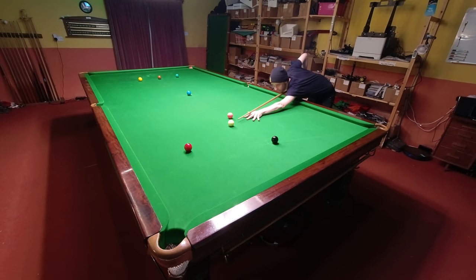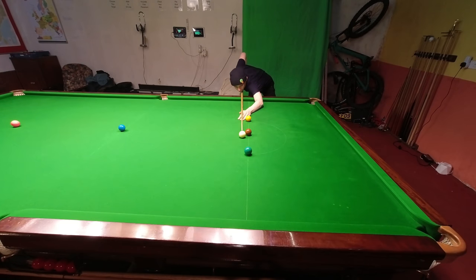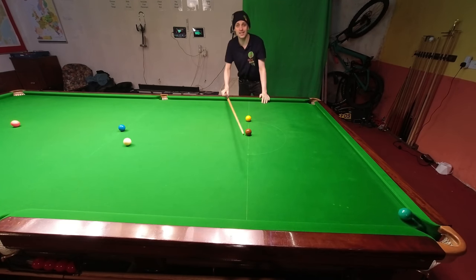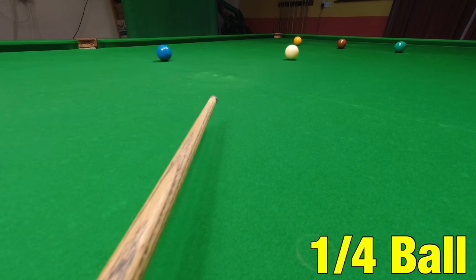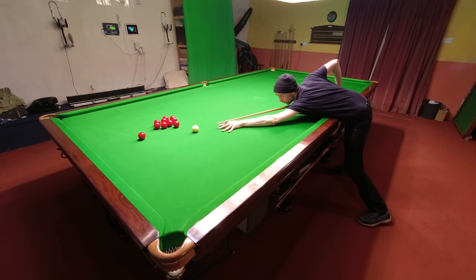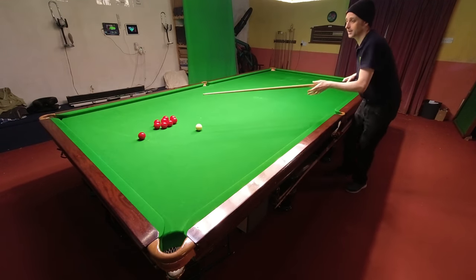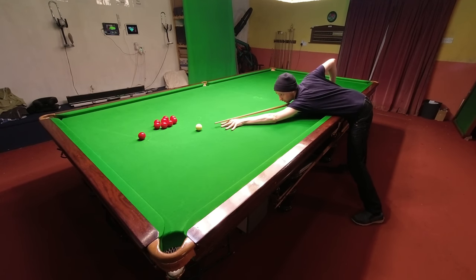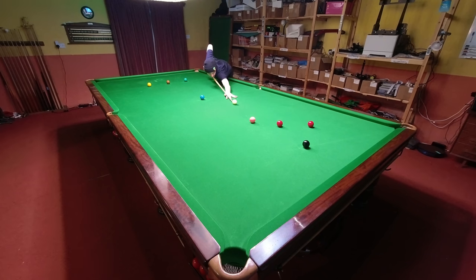You're just as likely to come across a shot that's thinner than half ball as you are to come across a shot that's thicker, so you need to be able to play these as well. Just like before, if you're struggling to pot these shots it's likely to be the same angles you're struggling with again and again. And just like before, if you're missing these shots it's fairly easy to work out the rough angle. If you are struggling with a specific thinner angle, it's important to keep practicing these shots — you'll probably find it's the same angles once again that you're struggling with. Once you get it right, you should find you're able to repeat that angle wherever it ends up on the table.